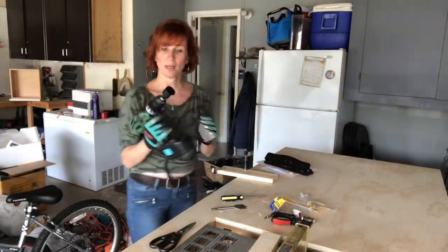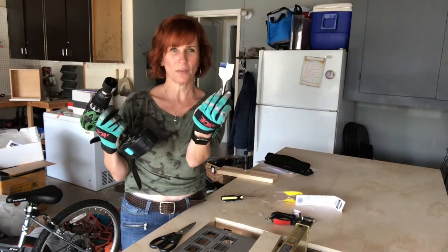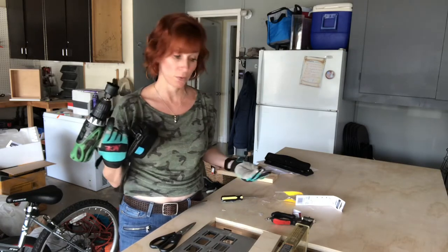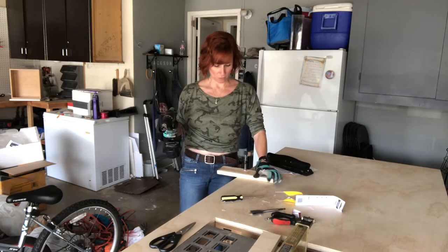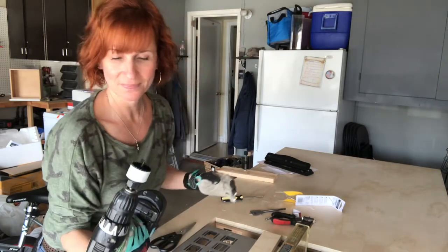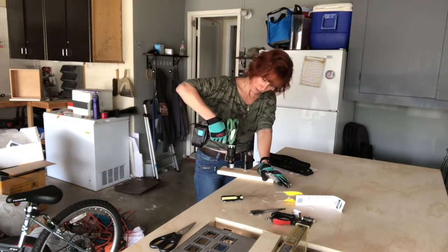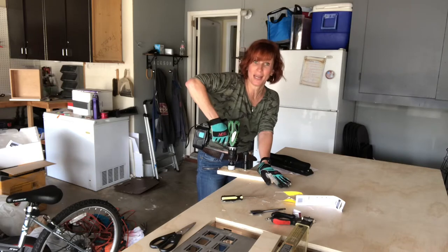I'm gonna do a little practice test run first because I got the drill bit that looks like a cup and the flat one, and they kind of do the same thing but I'm not sure of the main difference. I want to do a test run before I ruin a piece of furniture. I have a little piece of one-by clamped down — I'm gonna give this one a try first. Between you and me, I'm not even sure I have it in correctly, but it looks like it's gonna work. That sucker grips!